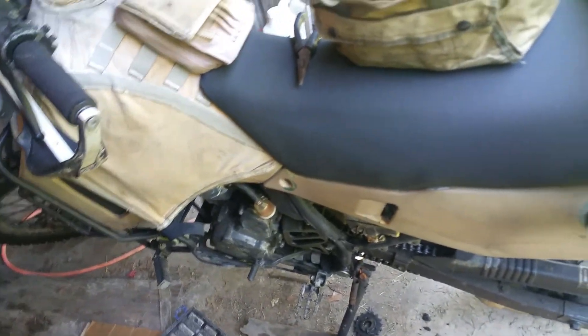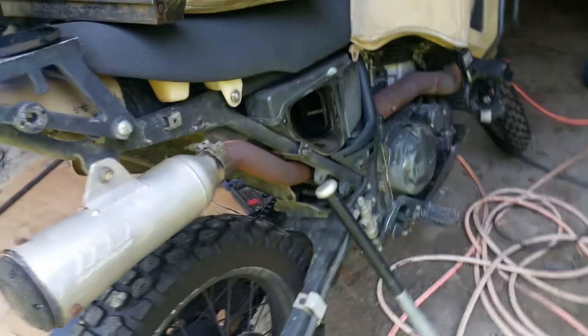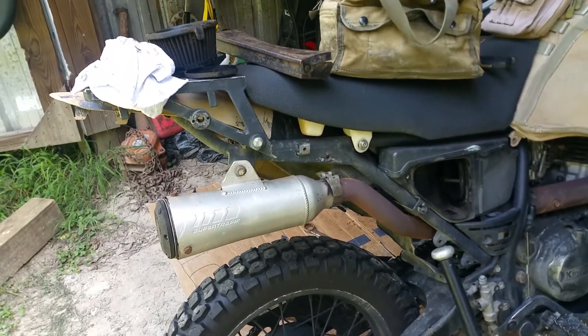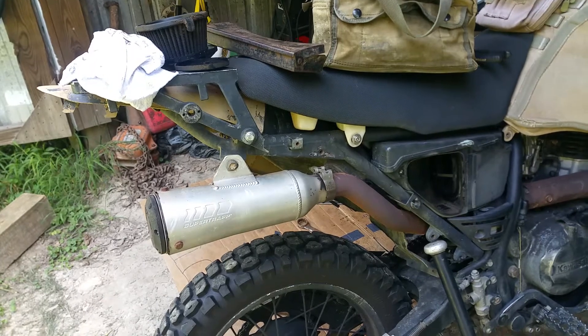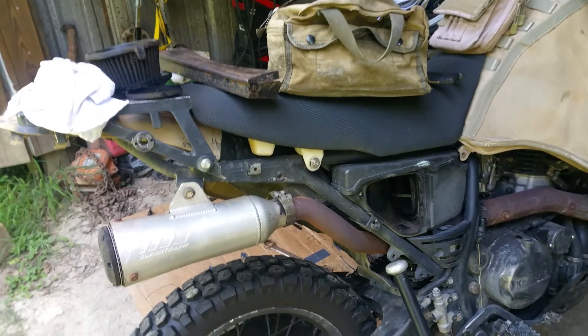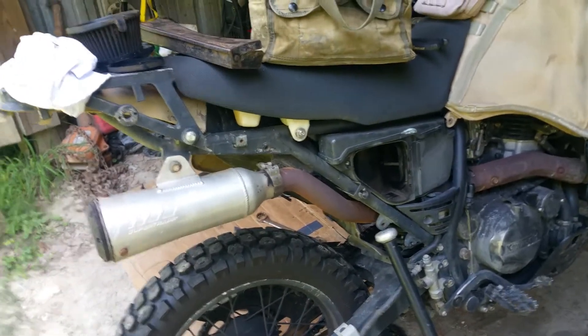I had the guy who did the big bore kit also do a fork seal for me. I got it back and it feels real soft, so I don't know if I'm gonna go back to a 15-weight oil or just add a little oil to them, because they're too soft now. At least they're not leaking oil anymore.